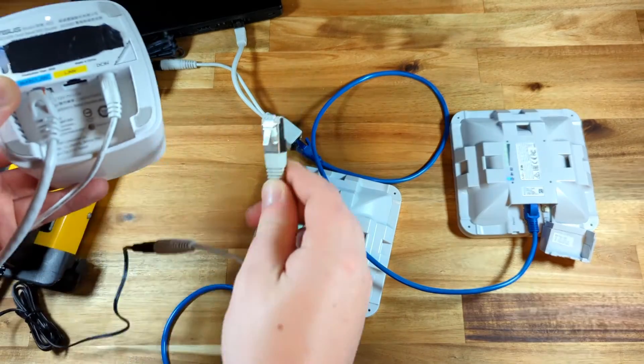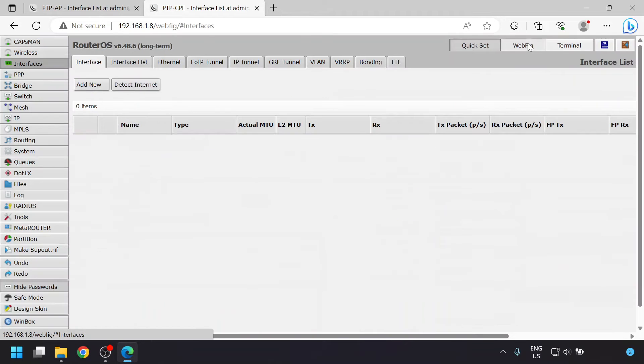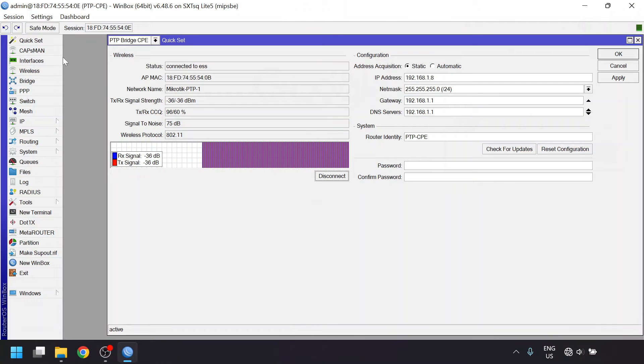You can now connect the other PoE injector to your home router. At this point you should be able to access each of them using their IP address with Winbox or a web browser. Your computer should also have internet access. Now that it's all set up and working, I'll quickly run through the settings that quickset put in behind the scenes.